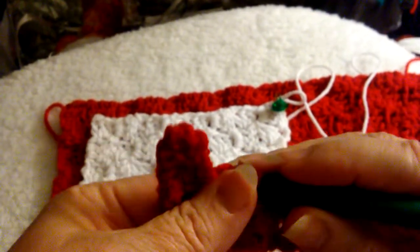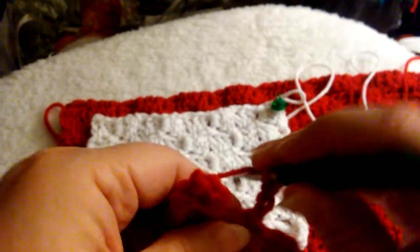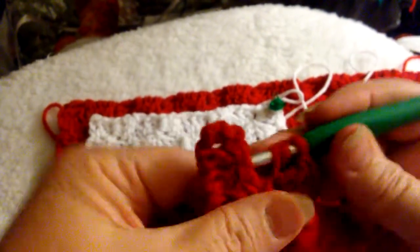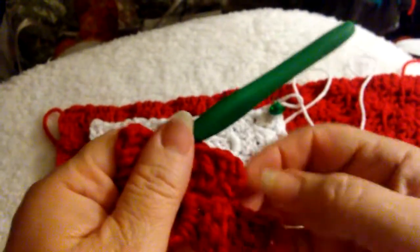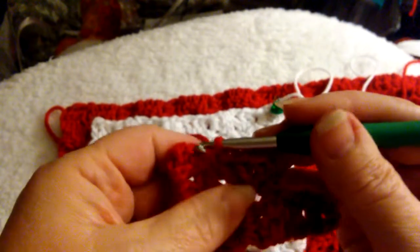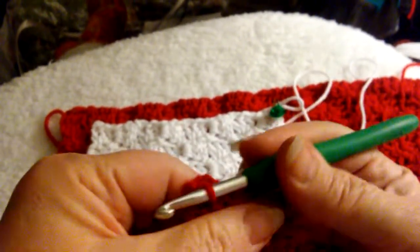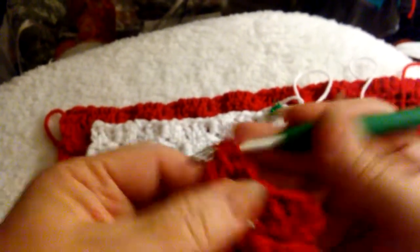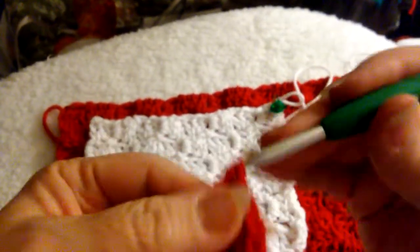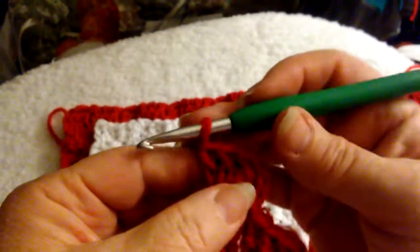And we are starting our wonderful steps — chain three now, double crochets — one, two — one, two, two and three. Here's the chain three — one, two and three — join it with a slip stitch and we're back to our chain six.